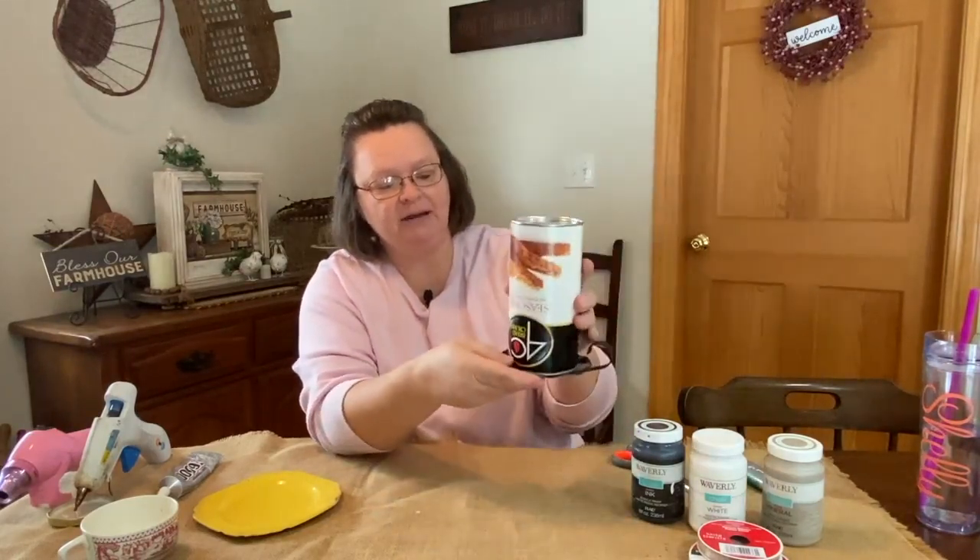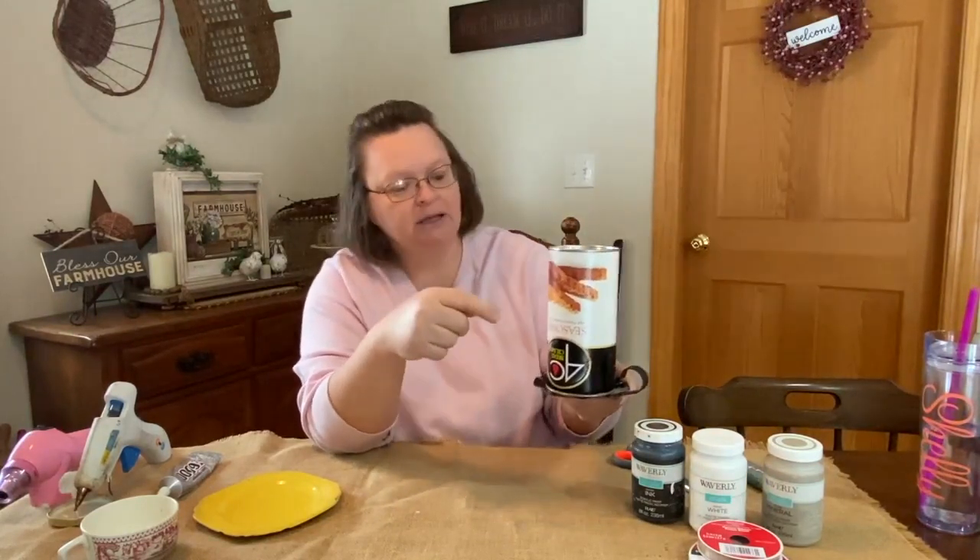And then I have this, which is something I've had kicking around. It's nasty, but it's going to get painted. What I was thinking is I could set this down on there when I cut it out — I have a little candle and I'm going to put a little candle in there after I paint it.